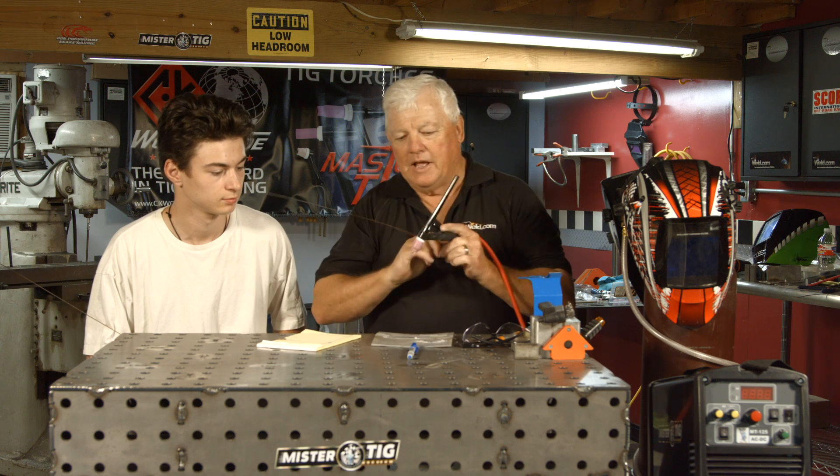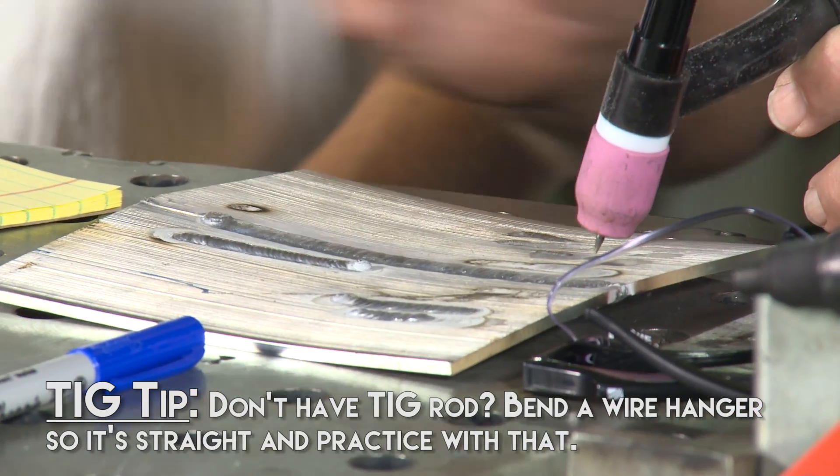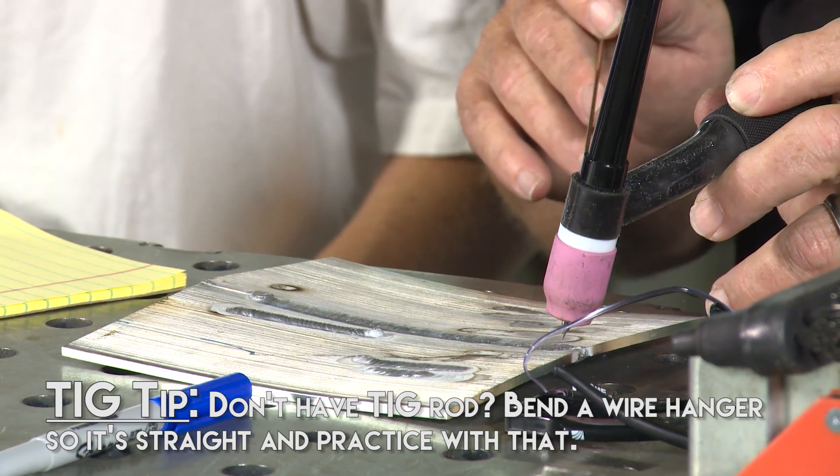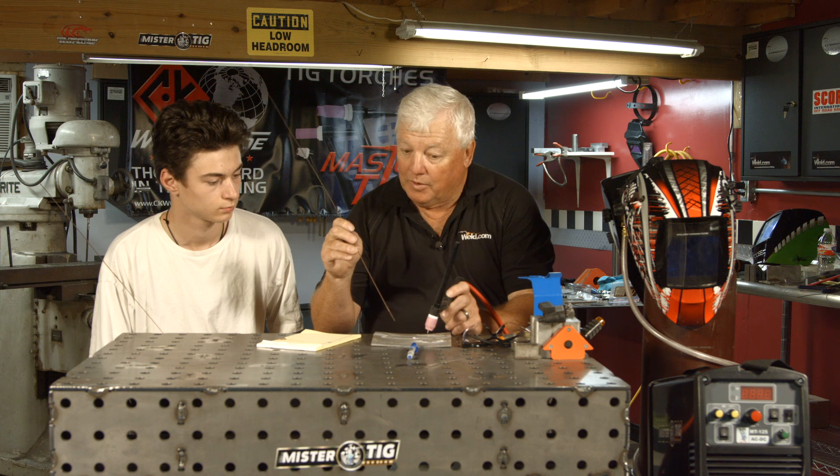So that's what we've done — we've shown a technique for how you can learn to weld without it costing a lot, practically nothing. This is my Mr. Miyagi technique. In normal TIG welding, you'll have a rod there, and we'll get into foot controls and machine settings when you get a machine. You're holding the pencil like a TIG torch, you create a puddle, and then you're dabbing. Then you add the technique of going a long way without stopping. This is a beginning series on how to TIG weld — we're doing it on the cheap. Get those techniques down, and then we'll move on to a machine next. Thank you for watching TIG Time. I'm Mr. TIG.